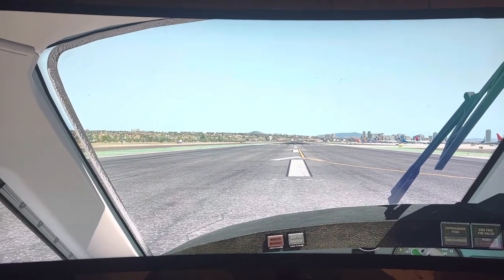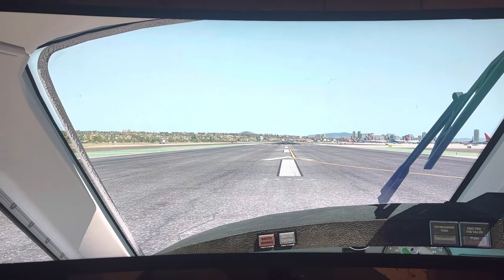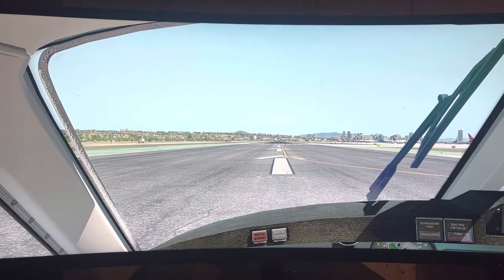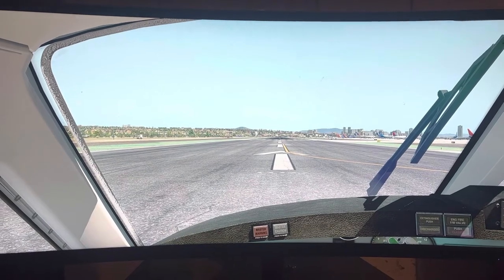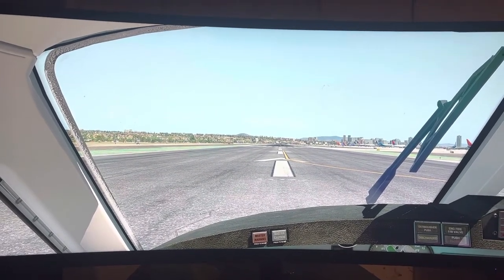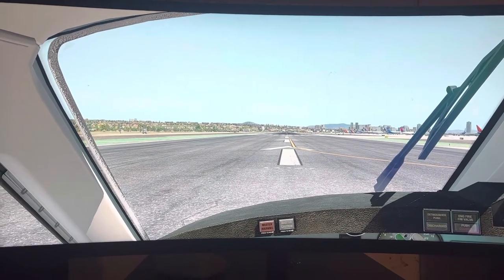Expat Aviator here with a video update on my King Air cockpit. It's been a long time since the last update — I took a little break and have come back to it.